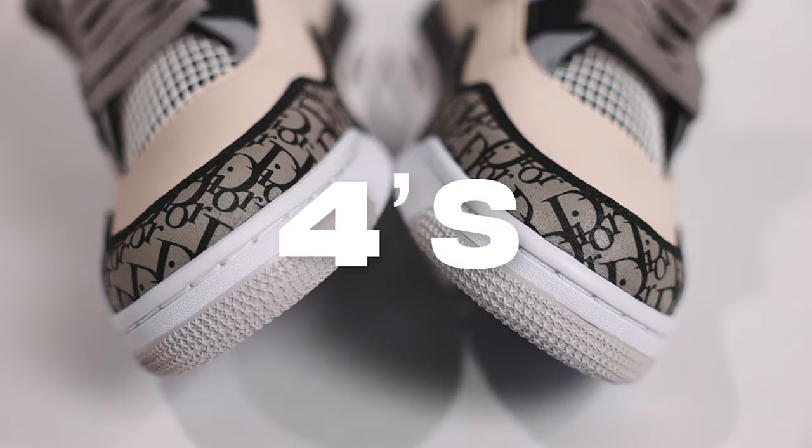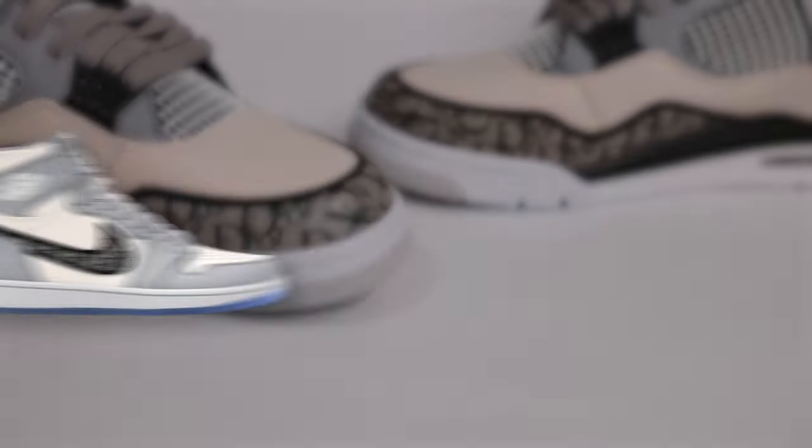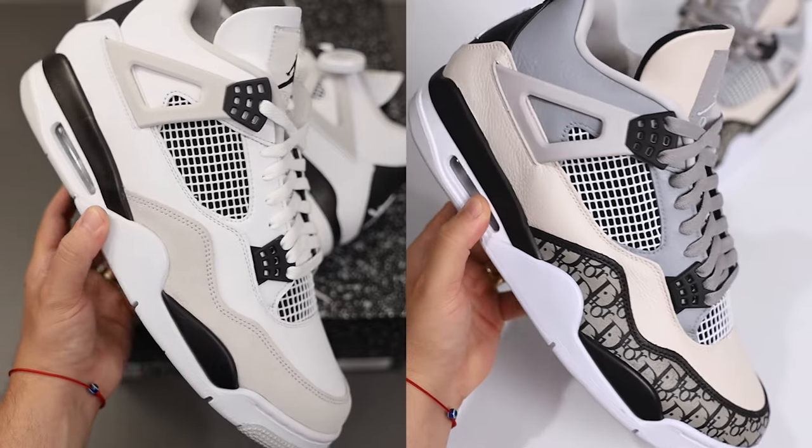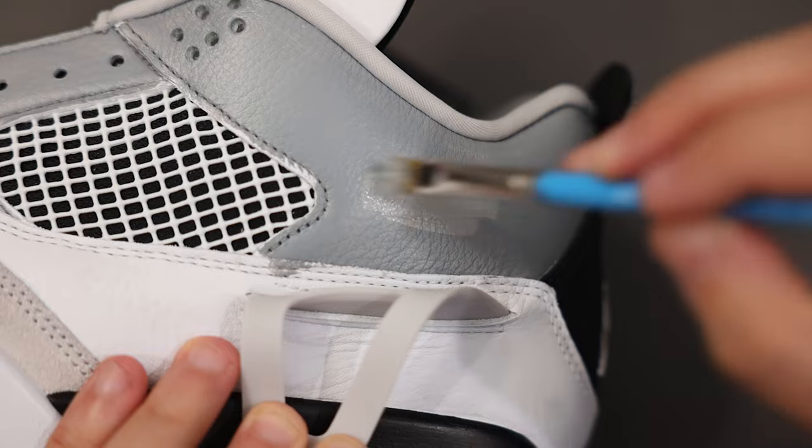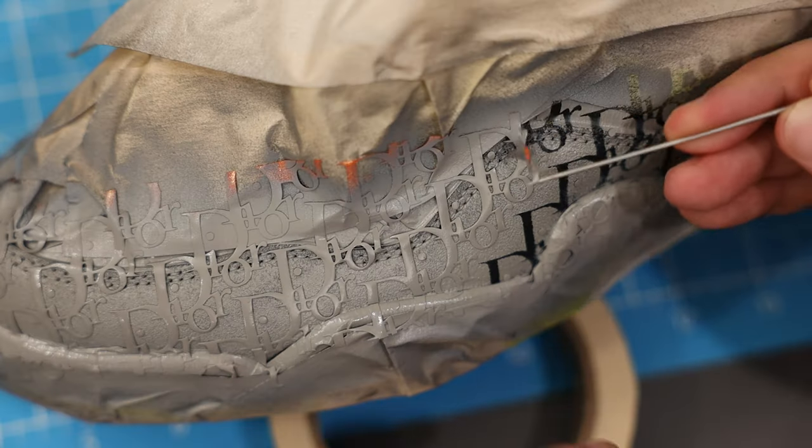This is a pair of Dior Jordan 4s we painted inspired by the Jordan 1s. They look like they would be relatively simple to make — it's a design primarily made up of basic color blocking along with one designer print panel.